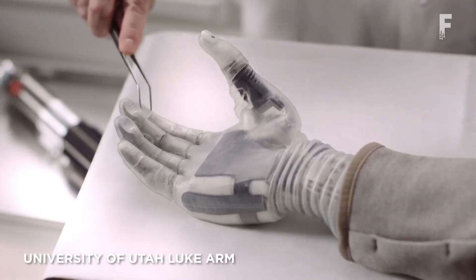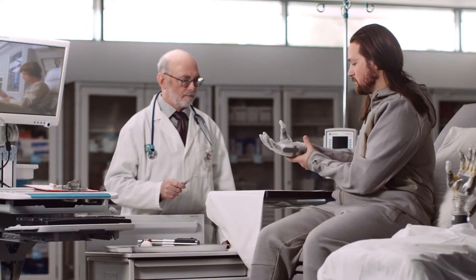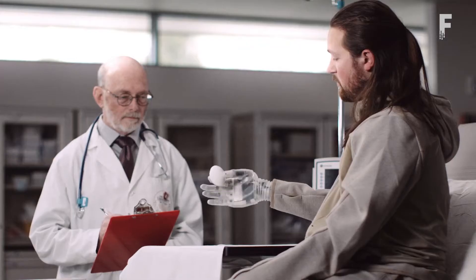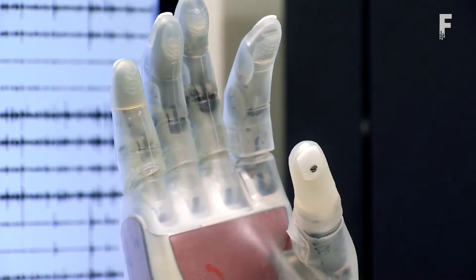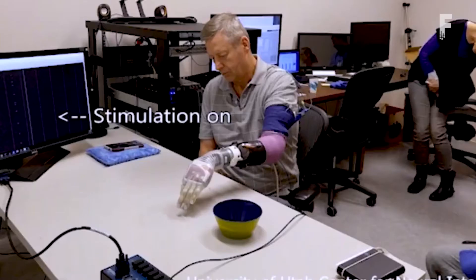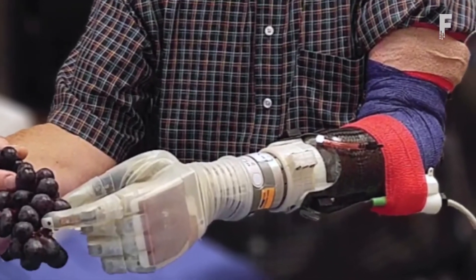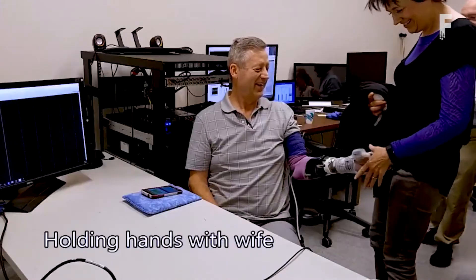The University of Utah Luke Arm is a motorized prosthetic arm for amputees being worked on by biomedical engineers. To mimic the sensation of touching objects, the arm sends appropriate signals to the brain with implanted electrodes in the patient's muscles. The finger and hand can also pick up objects with just the user's thoughts. Patients successfully perform several tasks including some previously thought difficult, such as putting a pillow in a pillowcase.